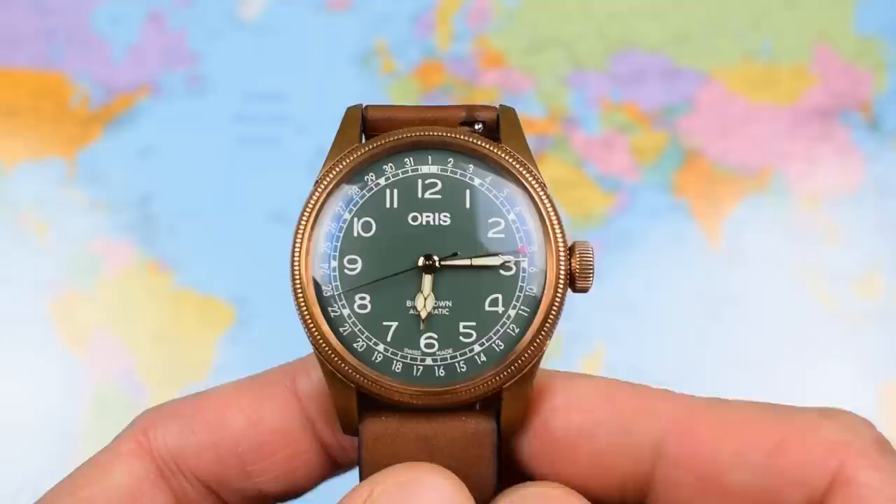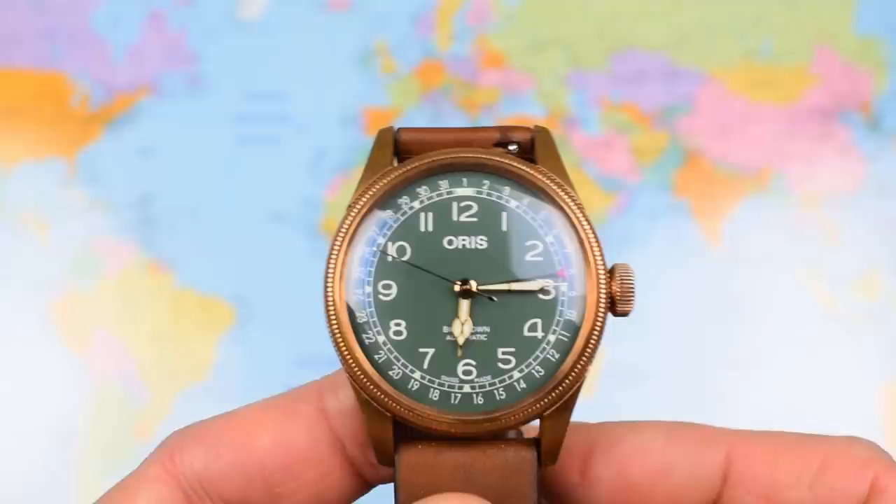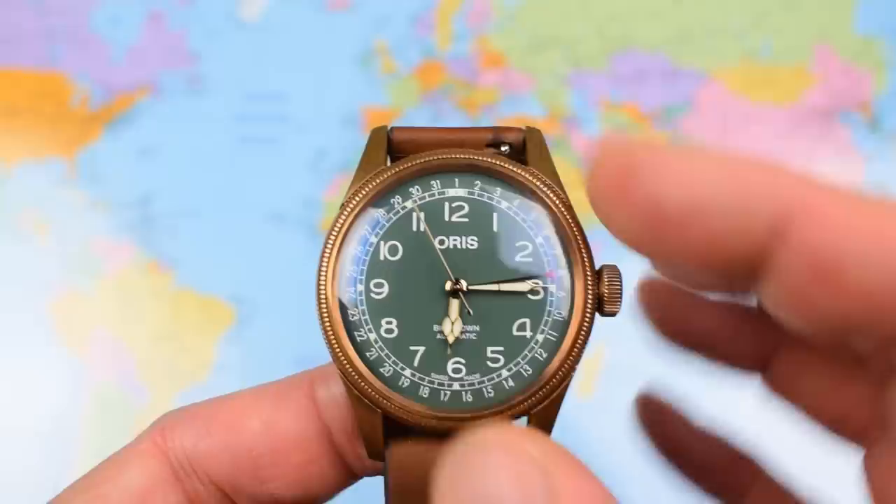Now I went for the bronze — I'm a big fan of the bronze. Bronze and green, really nice, kind of sophisticated, elegant, deeply retro colour scheme, especially when combined with that lovely brown strap.